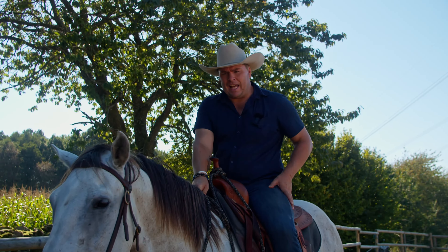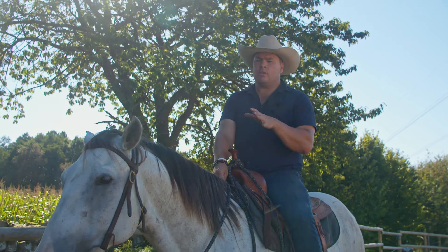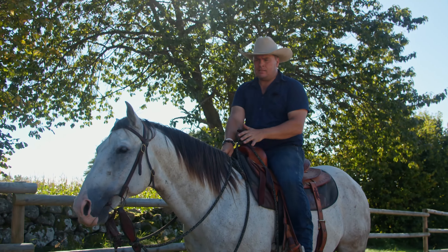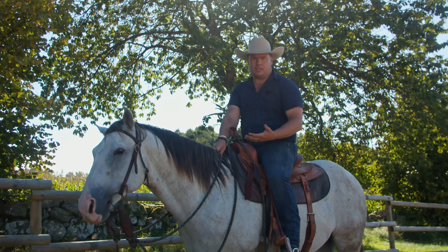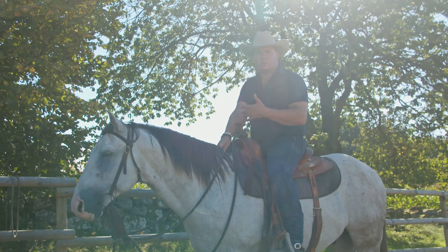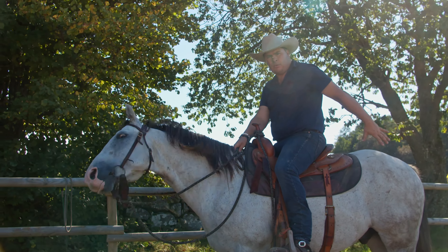Now I'm up here and it's time for us to go forward and lower the head. The reason we want our horse to lower the head is to get him in a more relaxed body position, where all the happy drugs — the chemicals, the hormones like endorphins and stuff like that — can start flowing more easily through the body.